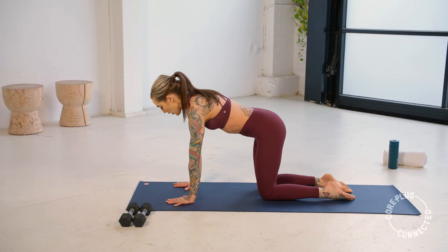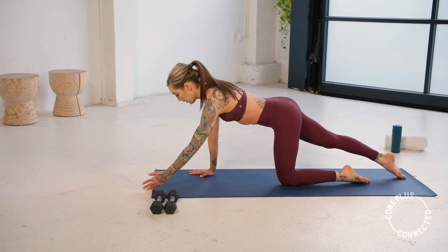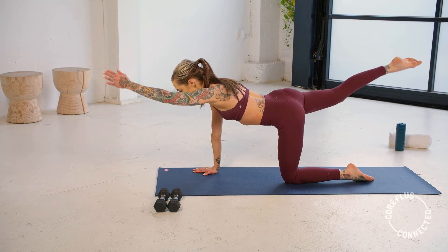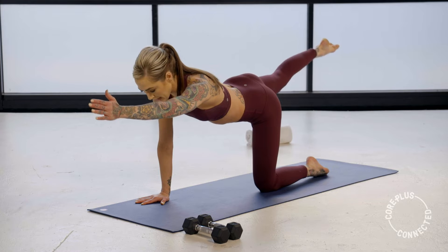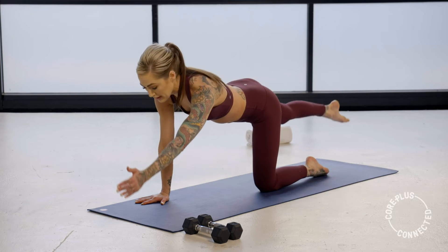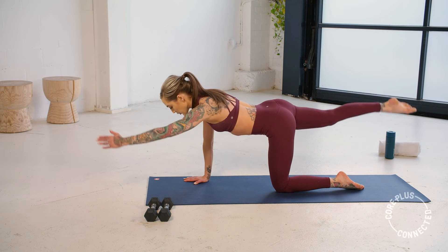Hands under shoulders. We're going to extend the left arm forward, right leg back — float them up and tap them down. Float it up and down. Again, make sure your hips are staying square, neck is long. Doesn't matter about height — we're just engaging through this whole back line of the body. We're going to hold this up in five, three, two, and one.